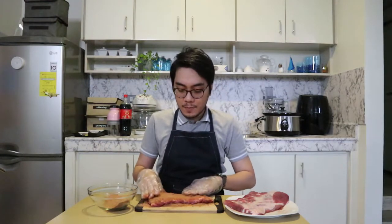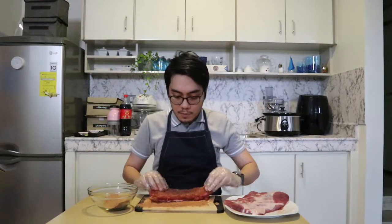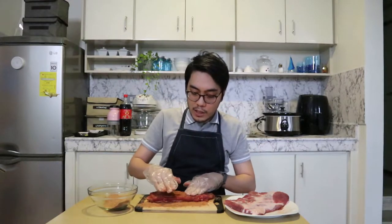I'm already done with one slab of ribs, so now we're going to do the second one. The slow cooker that I have has three settings: we have high, we have low, and we have auto. Most of the time, if we are in a rush, we use the high setting. In the high setting, you could cook anything for almost four or five hours, so it's a lot faster.